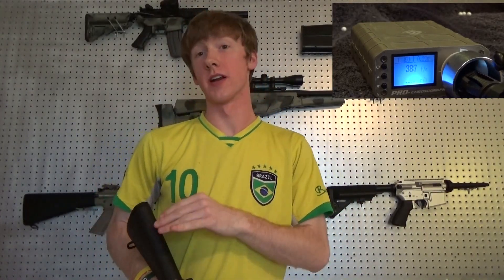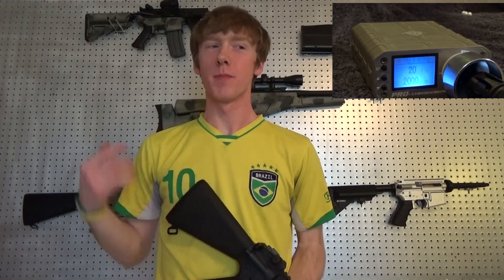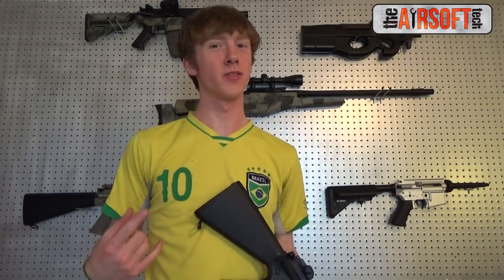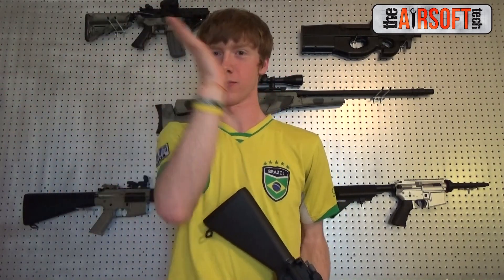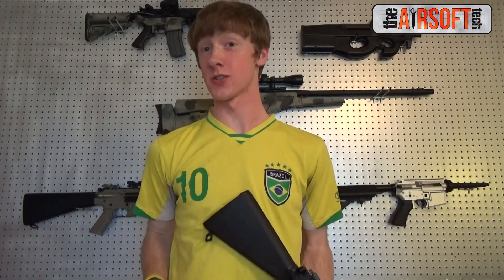As you can see with the chronograph, it's getting anywhere from 385 to 390 FPS. My chronograph is a bit screwy — one of the rounds I was chrono-ing read like 490, but it was phased and blurry, so my chrono definitely glitches out a lot. I'm going to be getting a new one — one of those X-Cortex ones, like I've been saying.